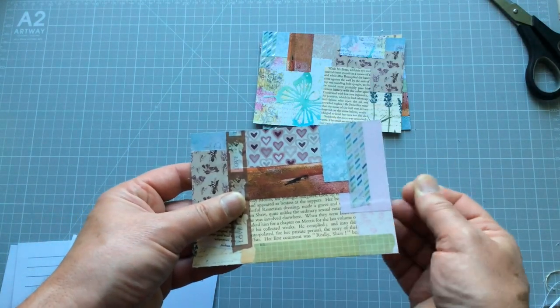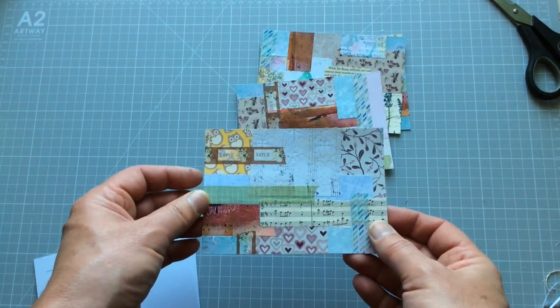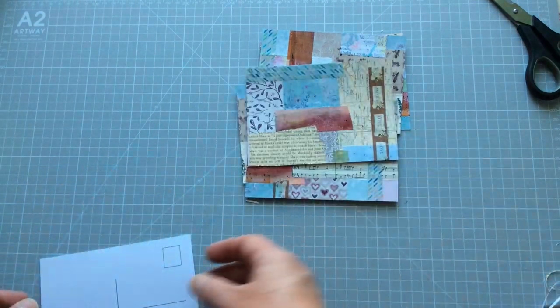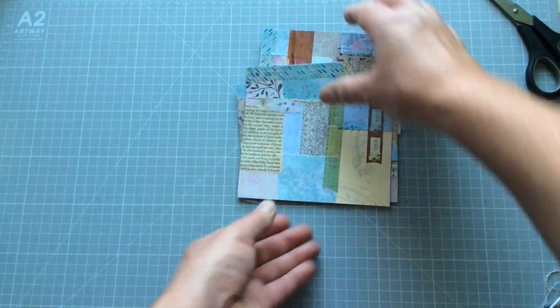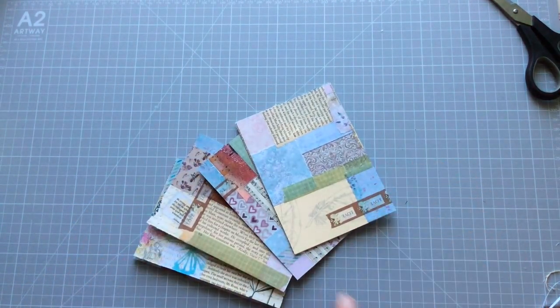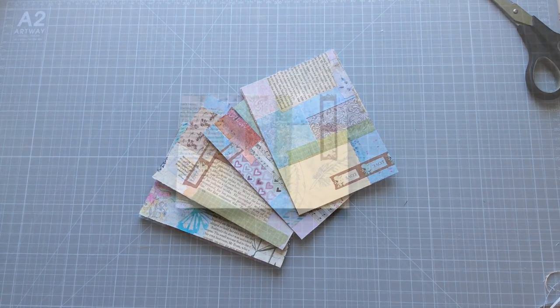That's shoddy cutting on my behalf. You could just sew around them with a sewing machine should you want to do that. So I'm going to leave those there for the moment, pause this video, dig through, pull out some of my embellishments, and then we'll get straight back into decorating some of these. Here I am back again — slightly different lighting scenario, basically the sun came in and out. Welcome to Britain.